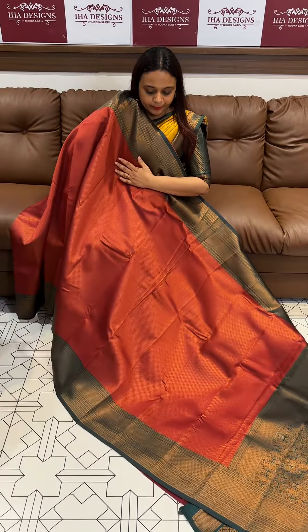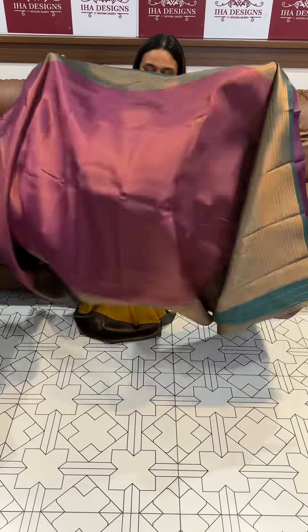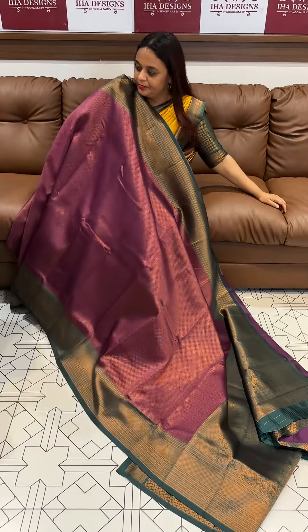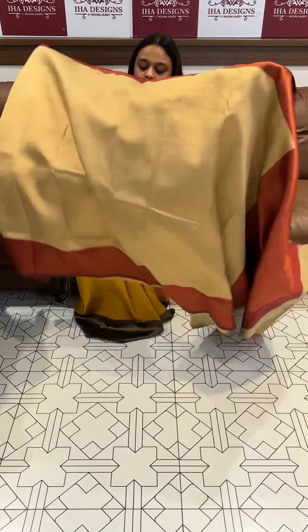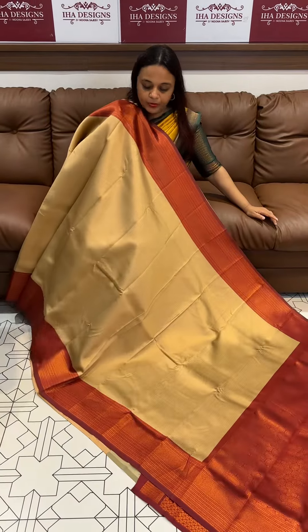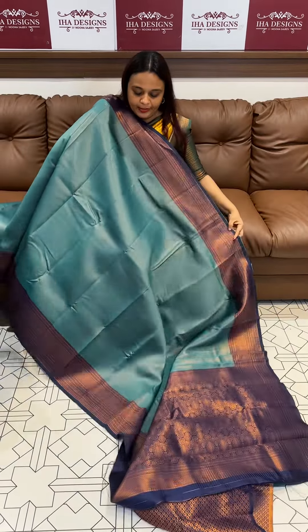Maroon with green. Purple with green. Andy gold with deep maroon. Beautiful andy gold with deep maroon. Peek of green with navy blue. Beautiful peek of green and navy blue.